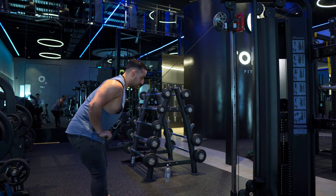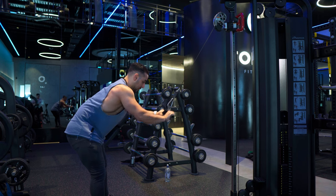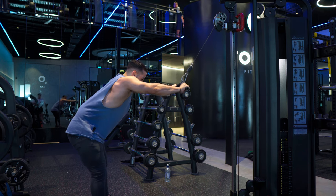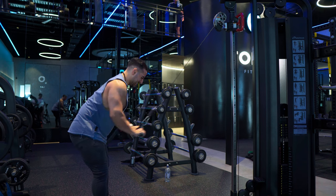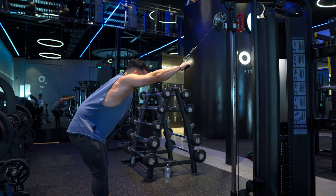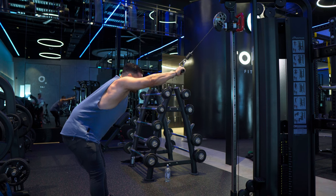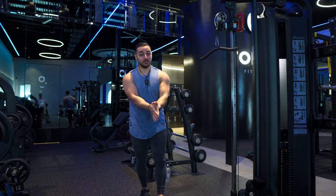This feels phenomenal. The other alternative would be using a supinated grip — an underhand grip. Very nice. All right, one more set, let's get it.